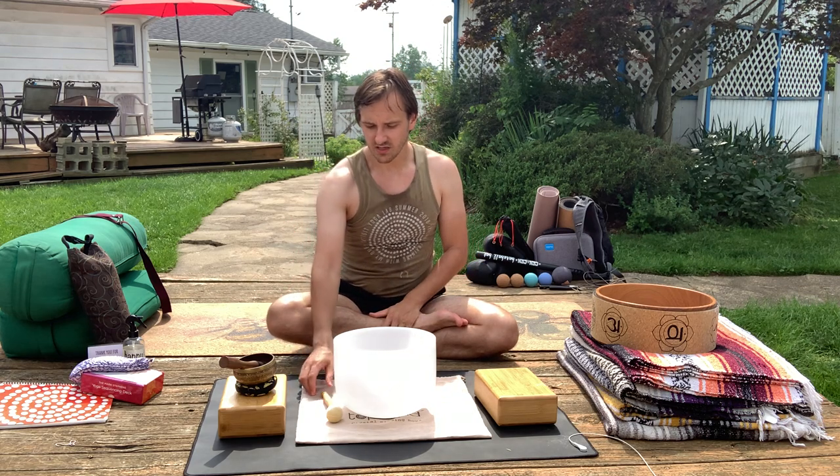Yoga can get very gymnastics-y and dance-y if you're not careful. My personal belief is that yoga is more than anything healing and restorative — it is meant to teach you how to use and engage with your own body with less damage, more intentionality, and more clarity and focus.